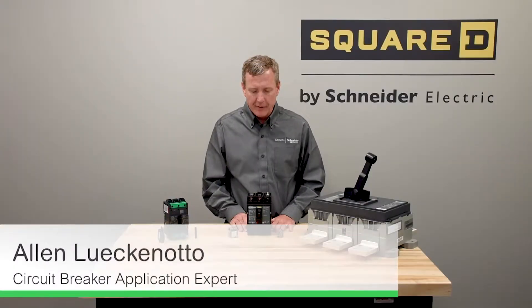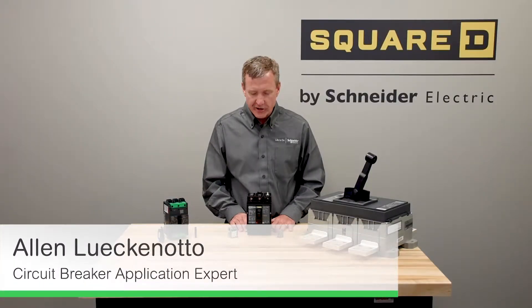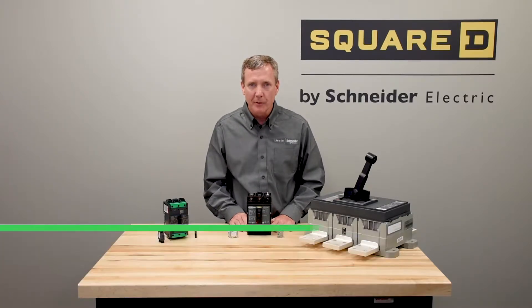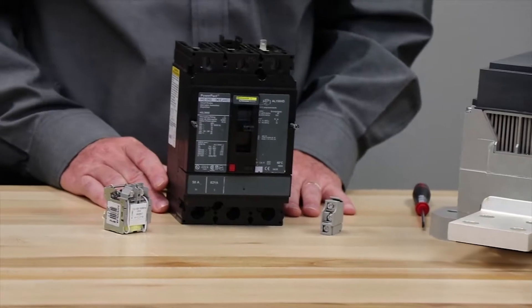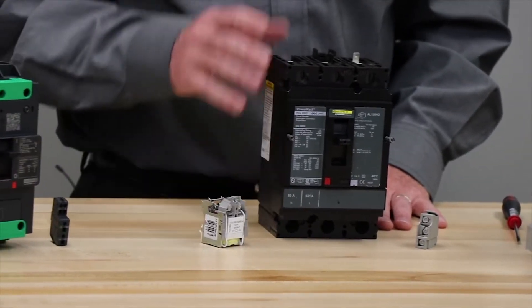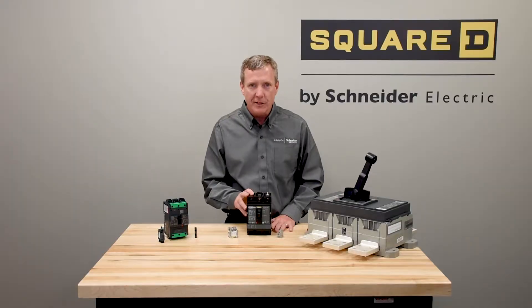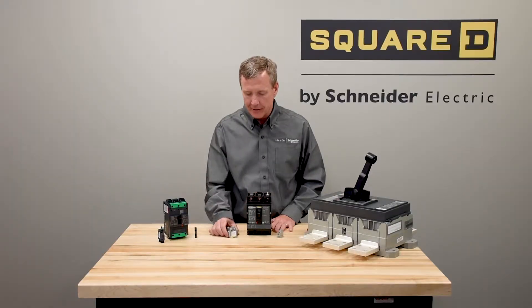Now we will talk about one of the features and functions of the PowerPak range of breakers, and that is the field installable or factory installed electrical accessories. We're going to demonstrate today with the PowerPak H, and we have the AUK switch and we have a coil.